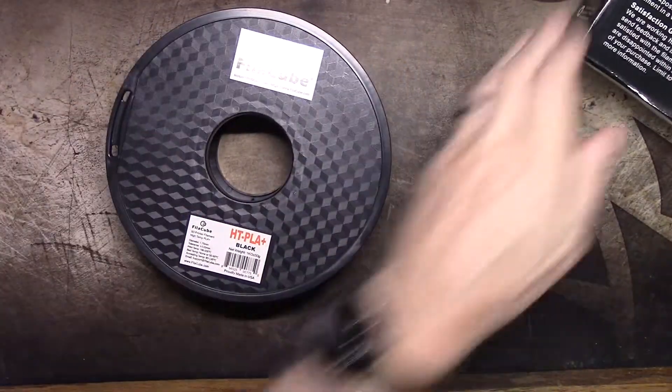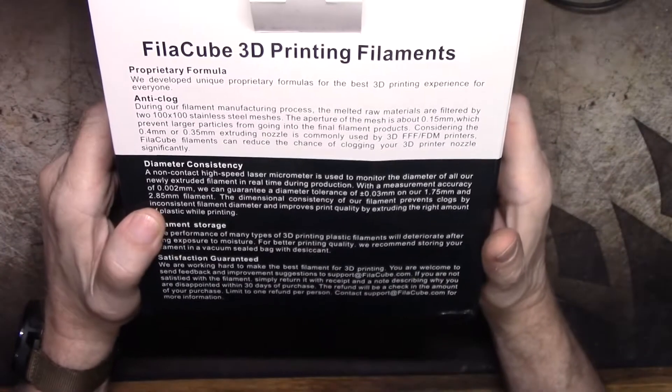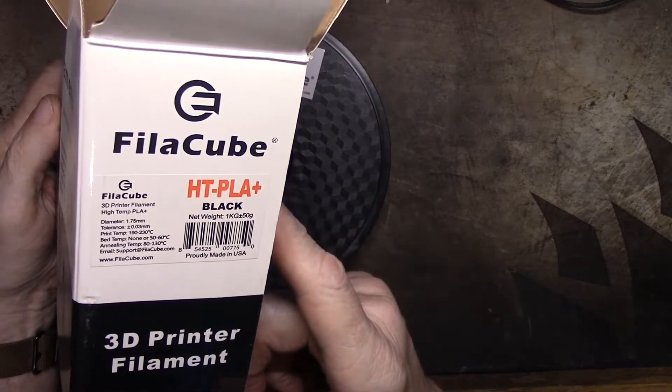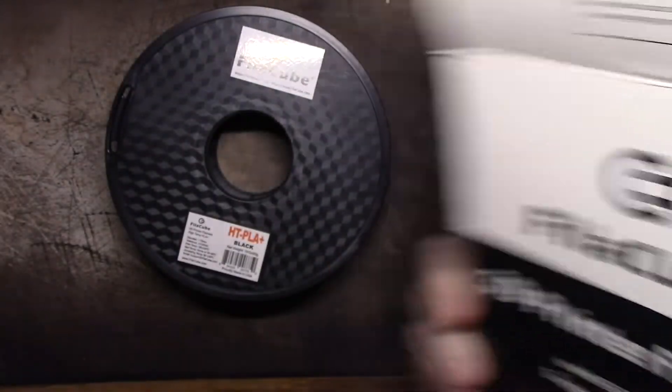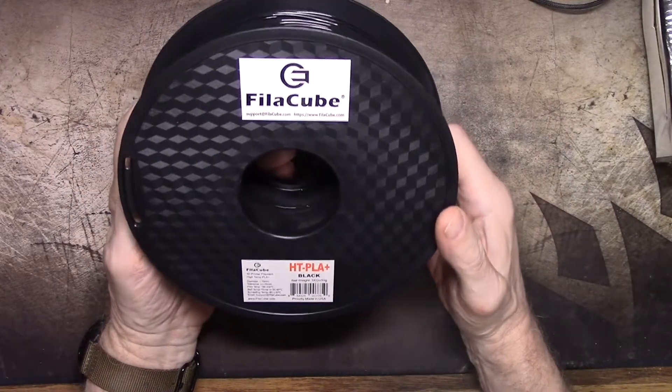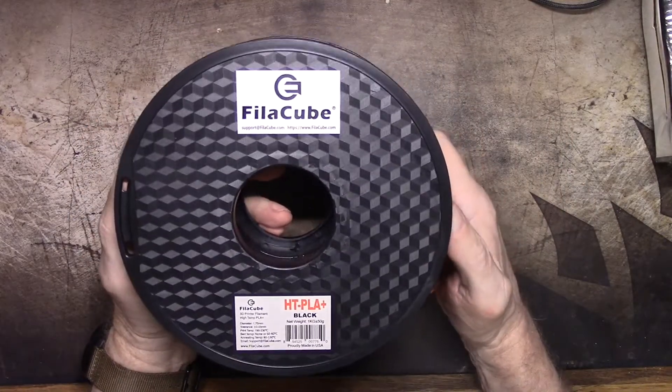The box also says: proprietary formula, anti-clog, diameter consistency, satisfaction guaranteed — that's really about all it says. So let's go over to the printer and do some printing with it and see what we think.